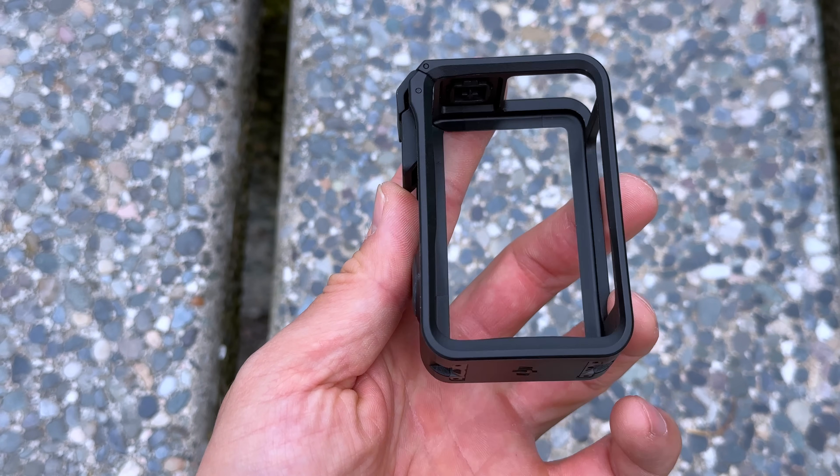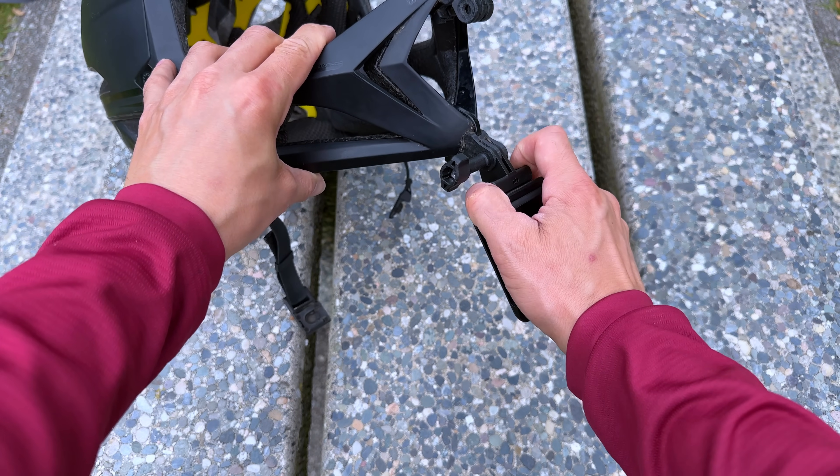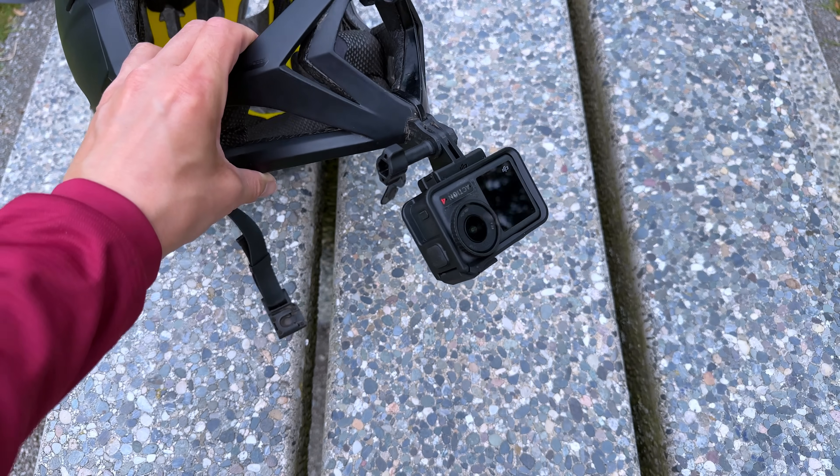To shoot vertical video you can use the plastic cage included with the Action 4, and if you're switching back and forth between vertical and horizontal video you can just leave the cage on, as it works with both orientations.